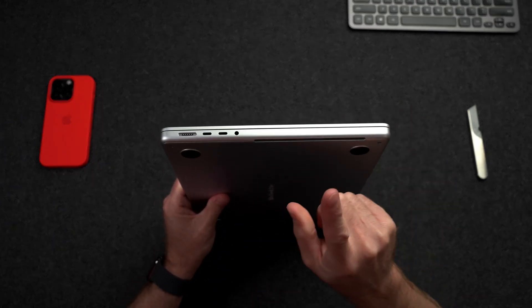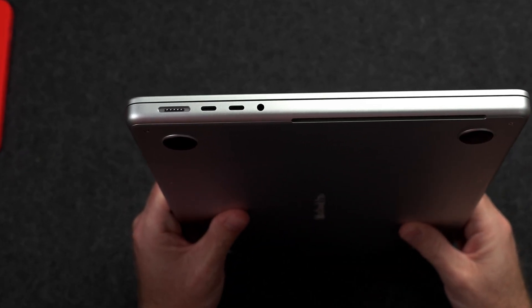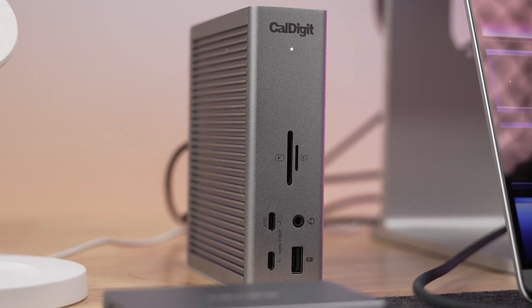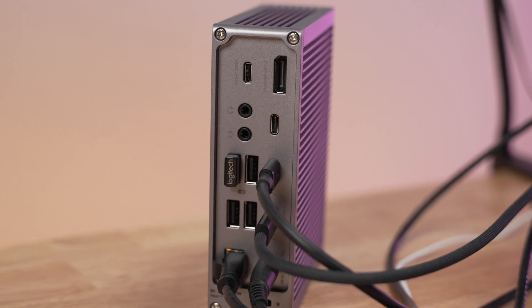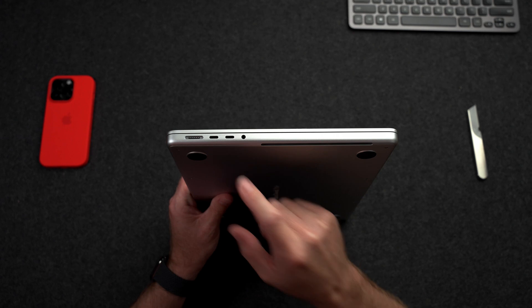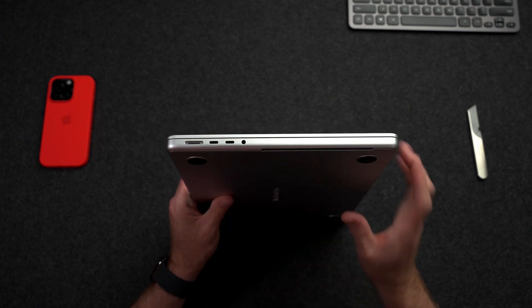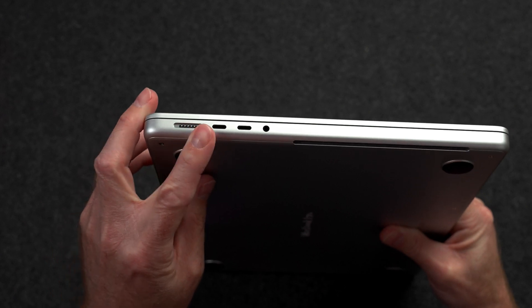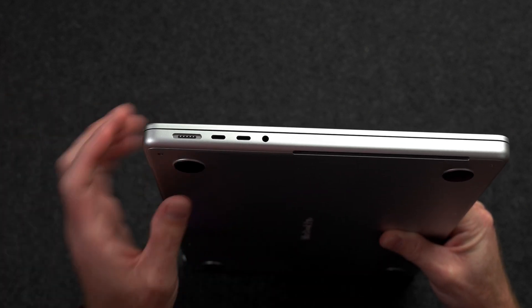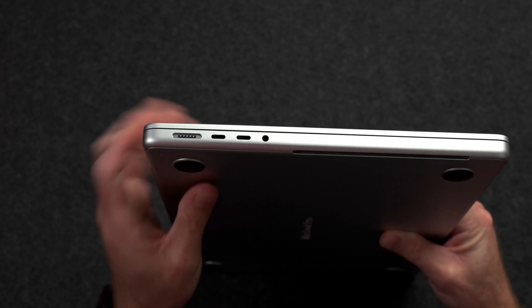When it comes to the ports on the MacBook Pro, I generally only use two of them. I connect the CalDigit TS4 to a Thunderbolt port, which has SD card readers, external drives, ethernet, my Studio Display, and other USB dongles. This also charges my laptop at up to 98 watts, so I don't even use MagSafe. Even when I'm away from my desk or traveling, I just don't want to carry around another cord. I was really excited when MagSafe returned to the Mac, but quickly found it was redundant for me, and getting 98 watts through USB-C was just fine.